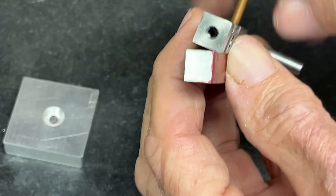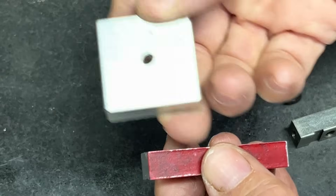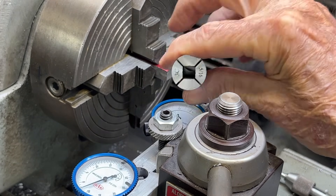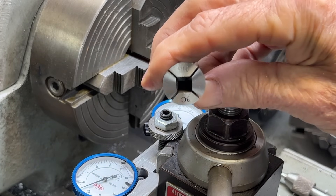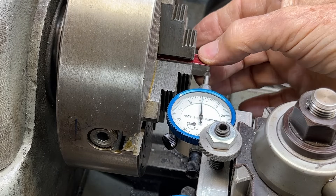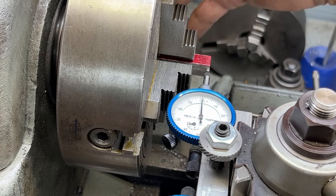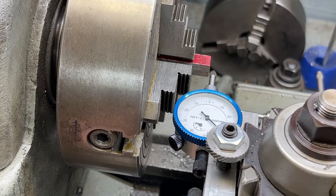I want to drill and tap the hole in the end — I'll do that on the little Atlas lathe. That is a 6-32 screw that goes through the base. I'm at the Atlas Craftsman lathe. I very much wanted to use a square collet, but the little three-seat collets do not go any bigger than five-sixteenths in the square, and I need three-eighths. So I'm using the four-jaw chuck with the square stock pretty well centered, using the dial indicator method — and I'm ready to drill and tap.